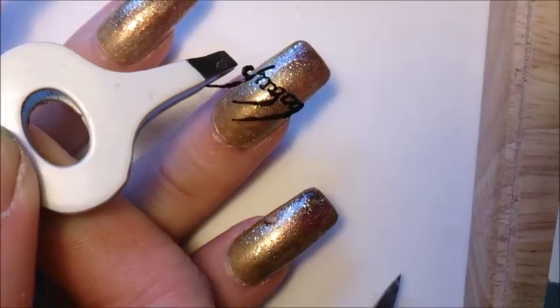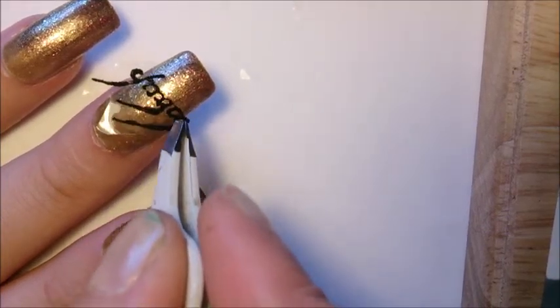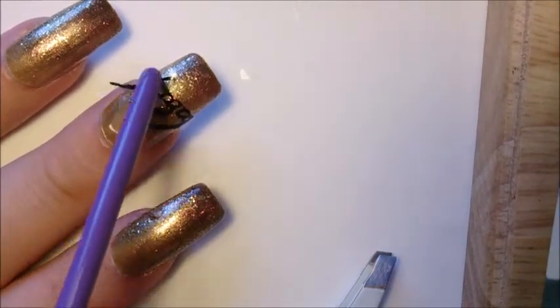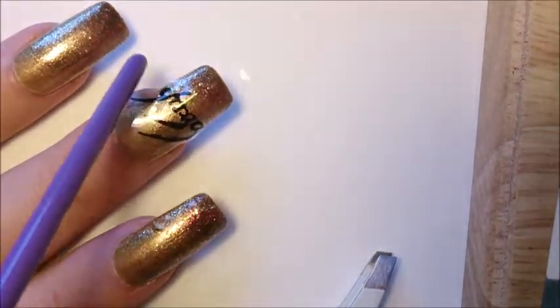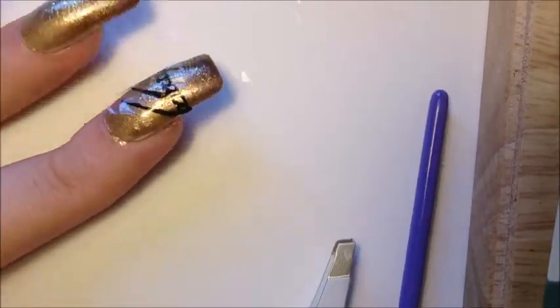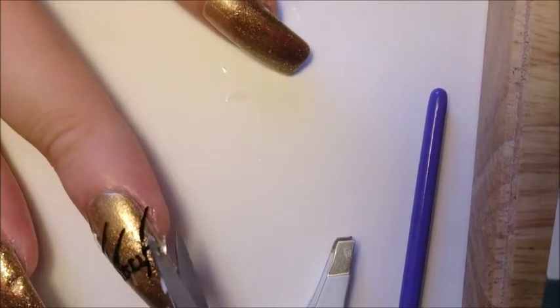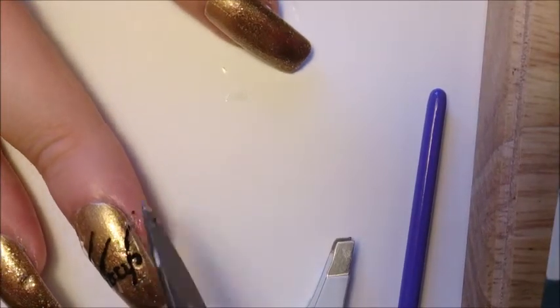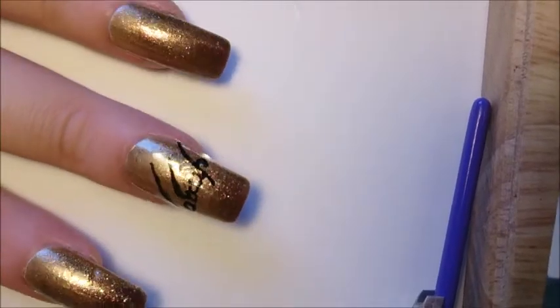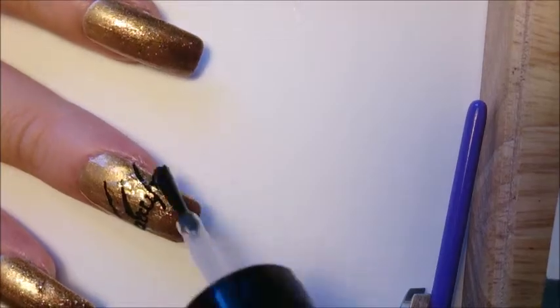Decide where you want to place your decal, then add a small amount of clear polish to the area and gently press it into place. Trim the edges so that it fits onto your nail. Then finish with a top coat to blend the decal in. Repeat the same process on all of your nails.